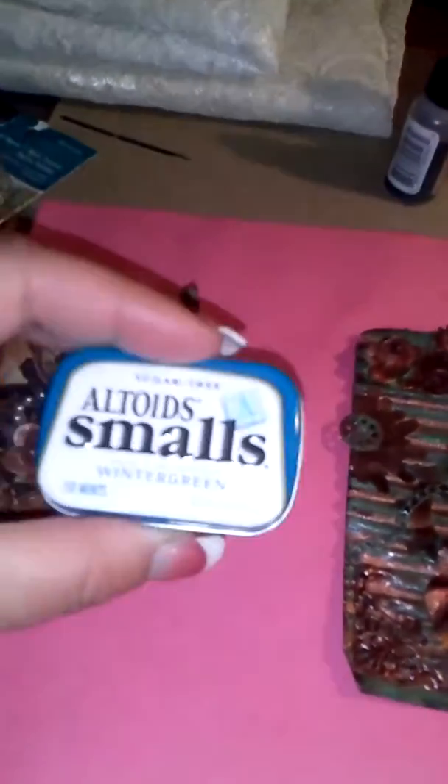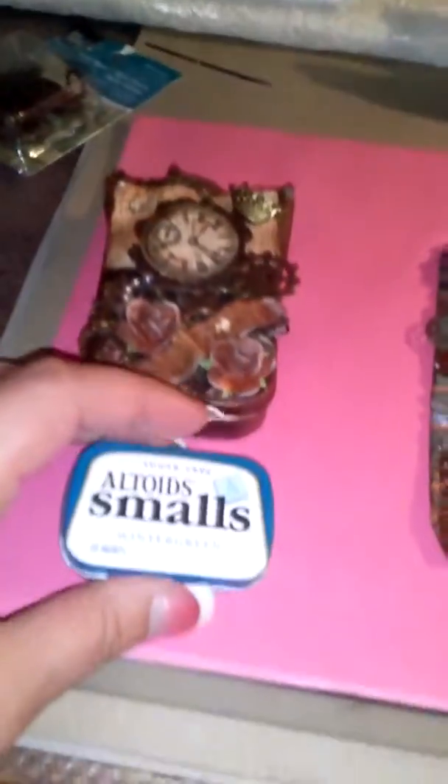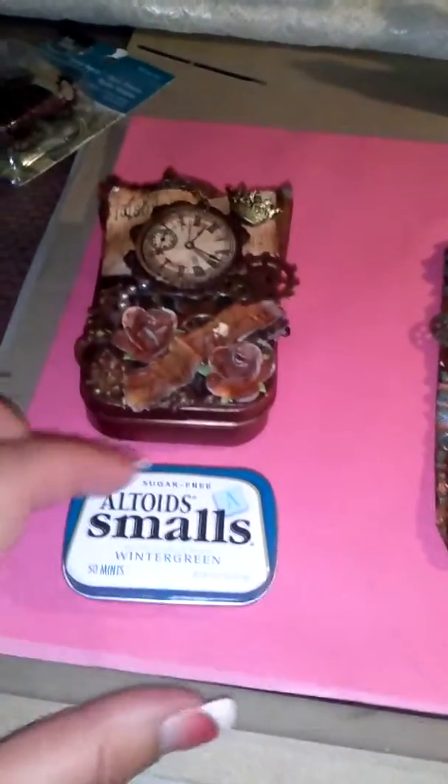I also picked up this little tiny tin. It still has mints in it — look how tiny and cute it is. I want to do something with that too, I don't know what yet.